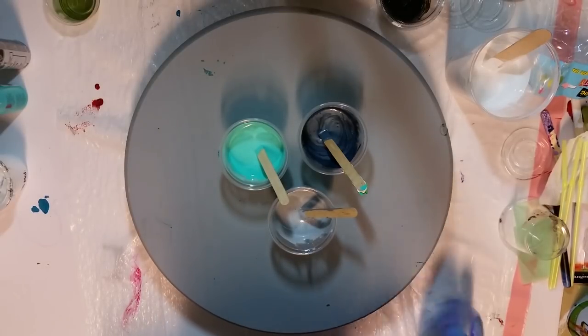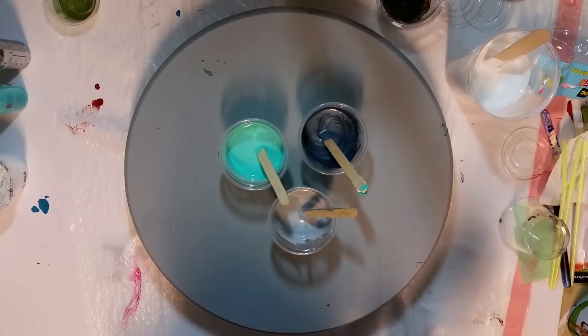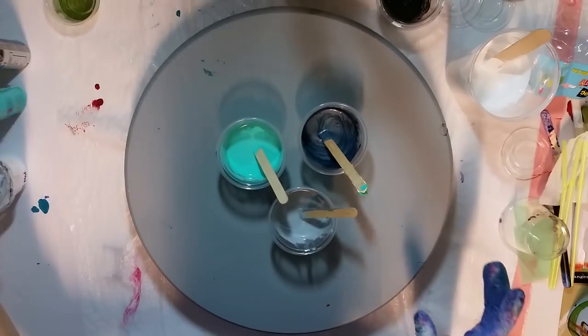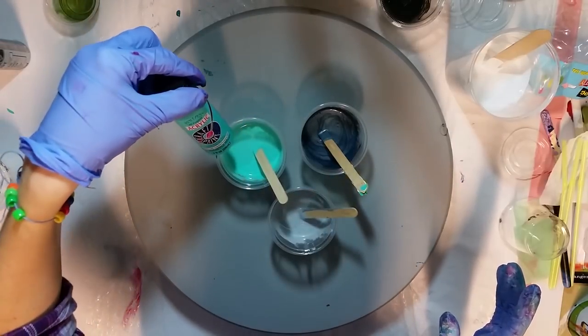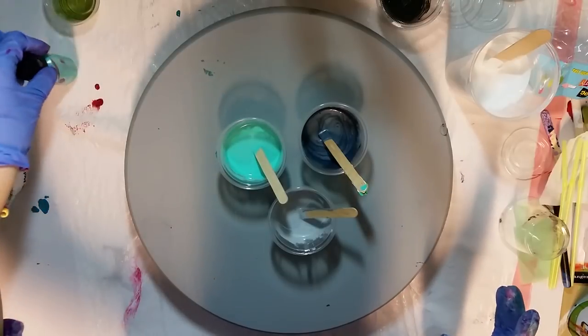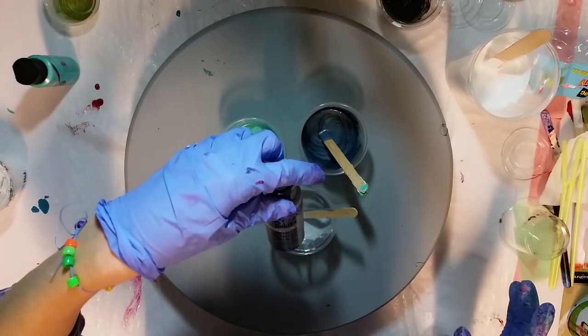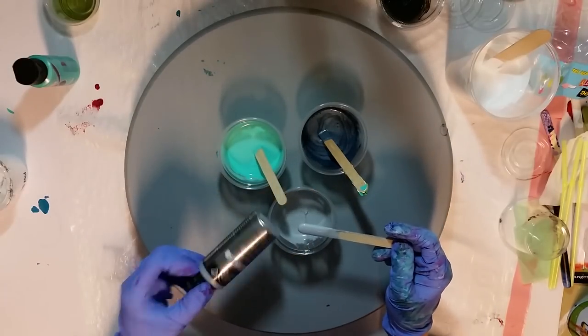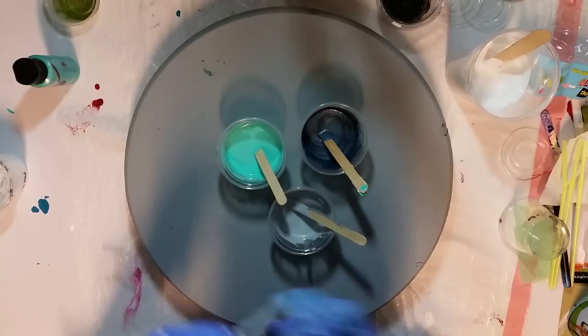Anyway, I finally decided it was time to pour on it. So I have Anita's Light Turquoise. Then I have some Folk Art Silver Anniversary mixed with a little too much white — I wanted to lighten it up just a hair bit.